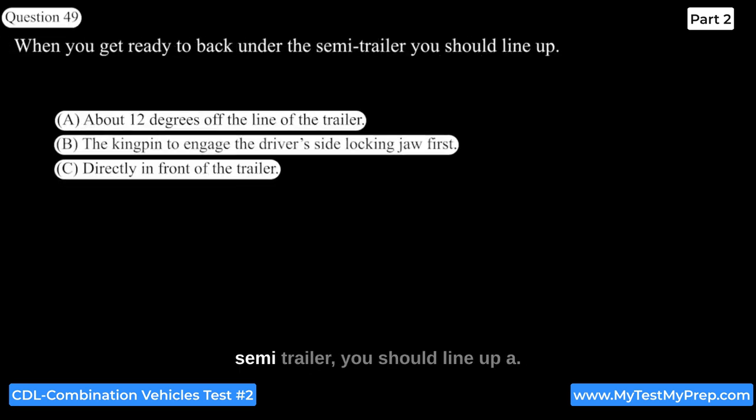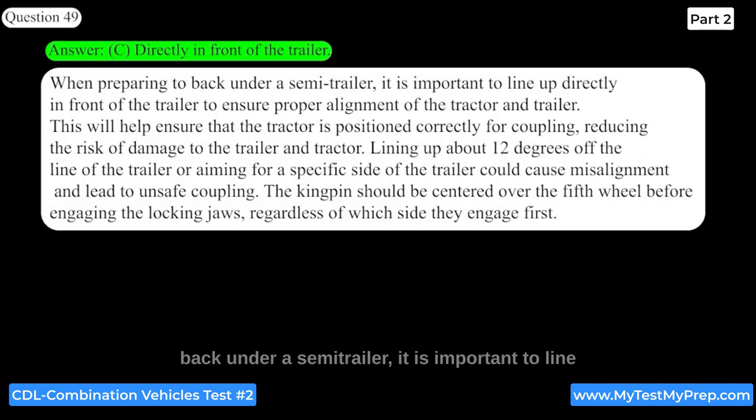When getting ready to back under a semi-trailer, you should line up directly in front of the trailer to ensure proper alignment of the tractor and trailer. This will help ensure the tractor is positioned correctly for coupling, reducing the risk of damage. Lining up at an angle or aiming for a specific side could cause misalignment and lead to unsafe coupling. The kingpin should be centered over the fifth wheel before engaging the locking jaws.